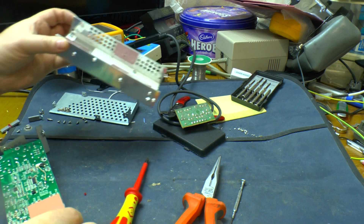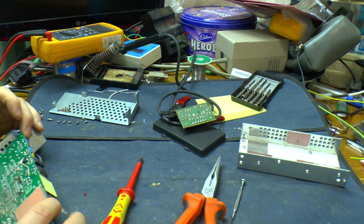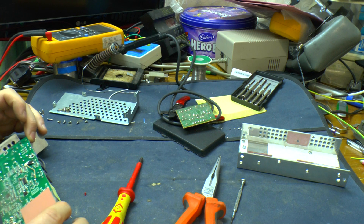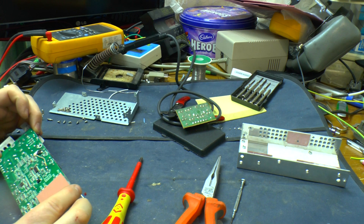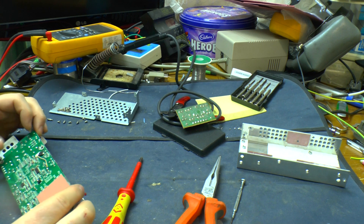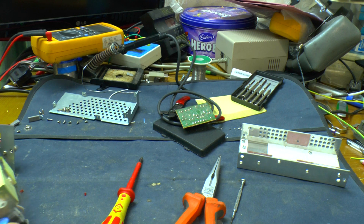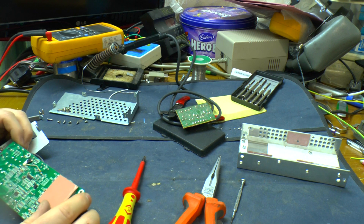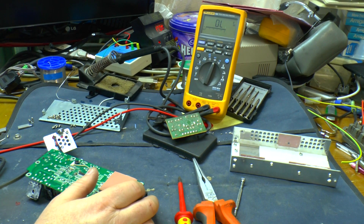Right, there we go. This is going to be one of those videos where you'll see the difference between an electronics engineer and an electronics hobbyist — I am not an electronics engineer, I am very much a hobbyist. I'm an IT engineer. So we've got what looks like a bodge wire going from there down.